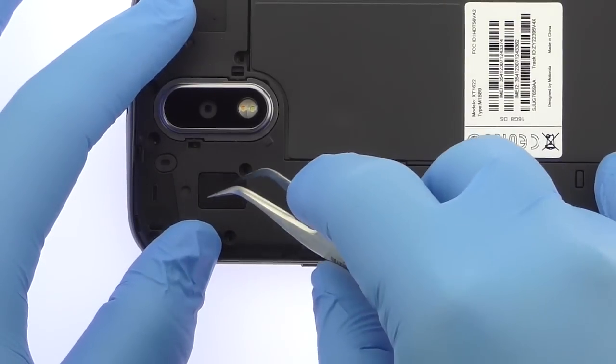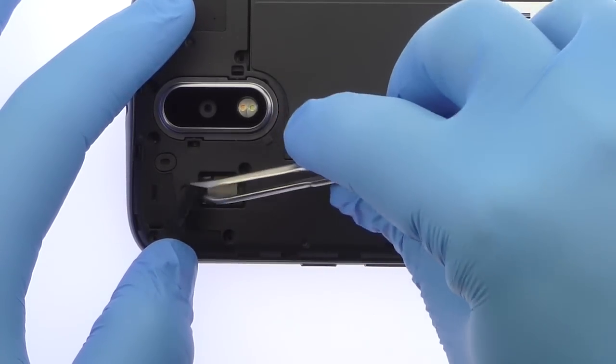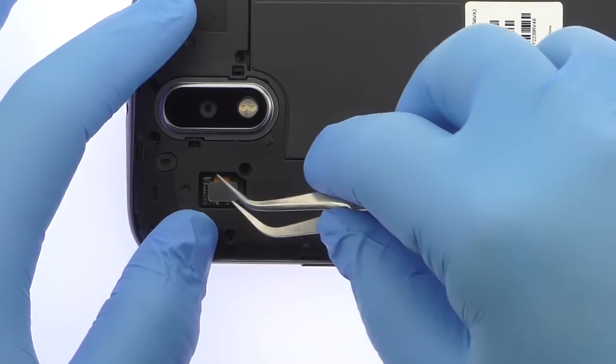Use the tweezers to remove the plastic cover and the screws. Then detach the laser autofocus and dual LED flash flex cable from the Moto G4 logic board.